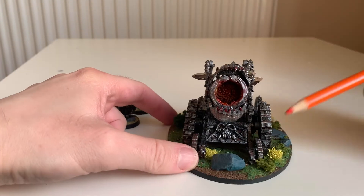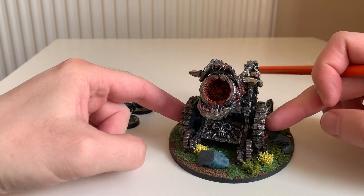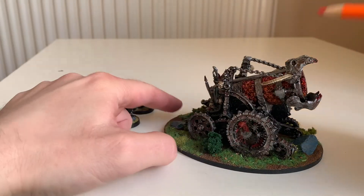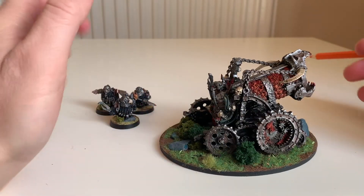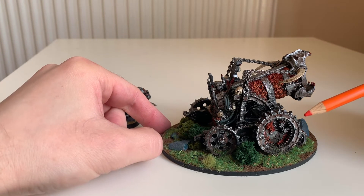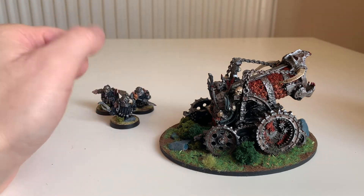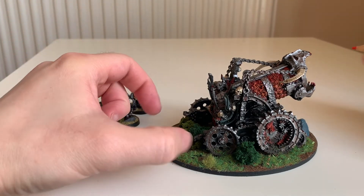Whenever I'm given the opportunity of just throwing down loads of shire-like basing materials, I do — because that's what the canvas is there for, as far as I'm concerned, as a matter of art. There's no reason you couldn't imagine that some horrible chaos horde has come to demolish some happy shire. Like the first scene in The Wheel of Time — well, these are the wheels of chaos.